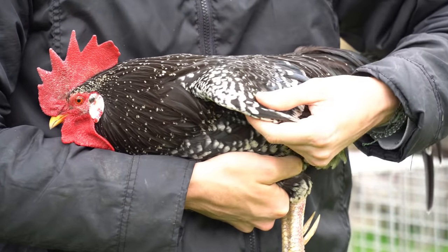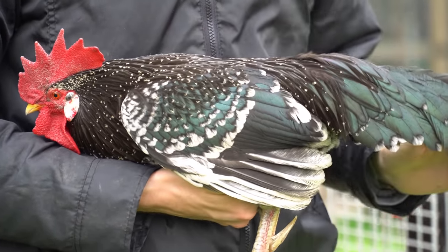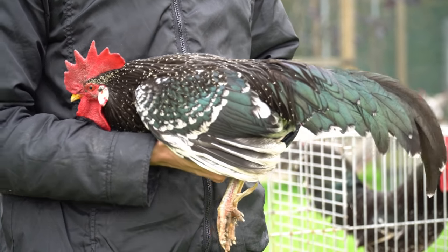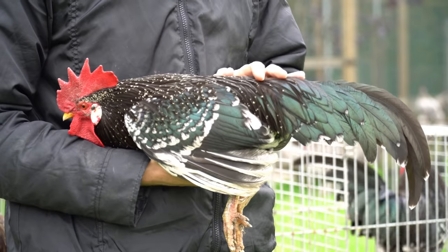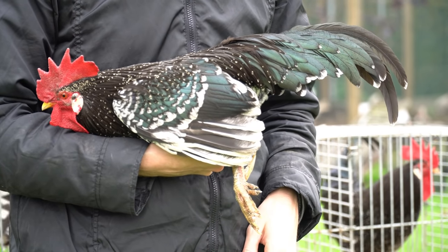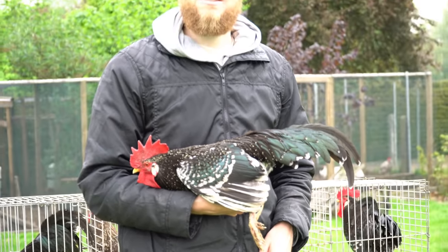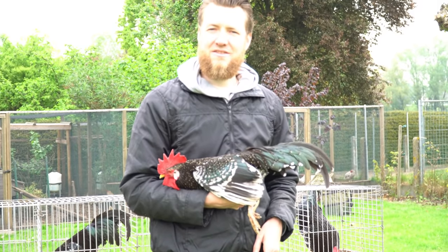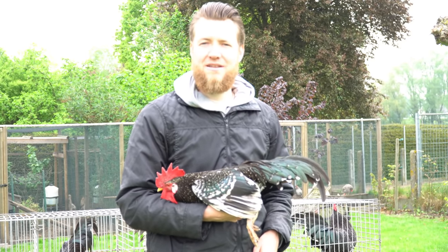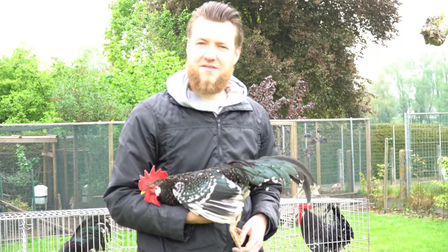That might explain why his shoulders are more white — or it's also the rust coming through. Because of his black and his green shine you don't see the rust, but you do see it in the mottles. Have you witnessed that the mottling is becoming bigger when he becomes older? Or did it more or less stay the same? In this rooster it stays the same.